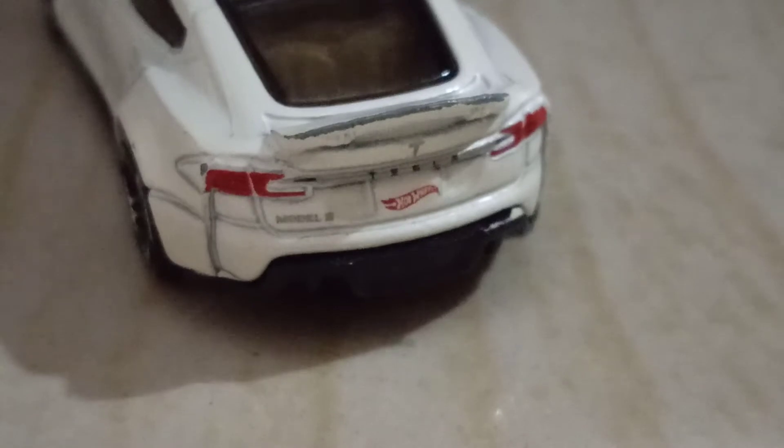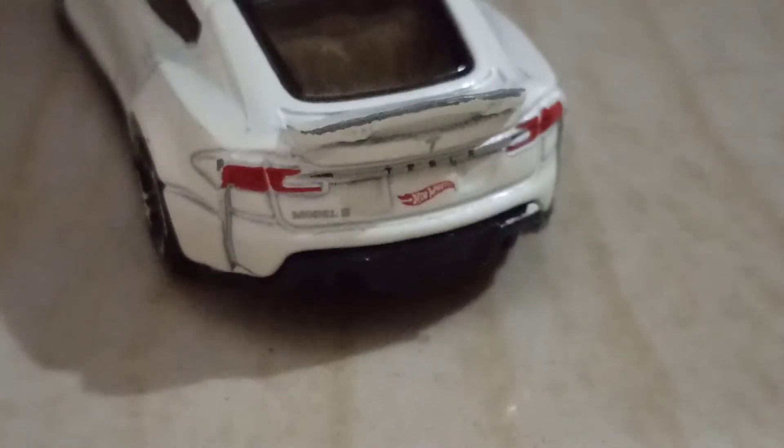Where you are supposed to fit the number plate, there is the Hot Wheels logo. And there is the Tesla logo, and under the Tesla logo you can see it written very small — Tesla.